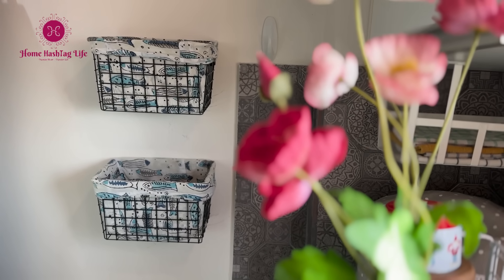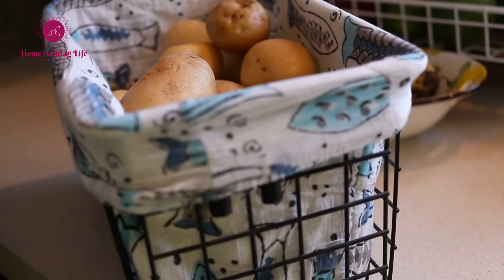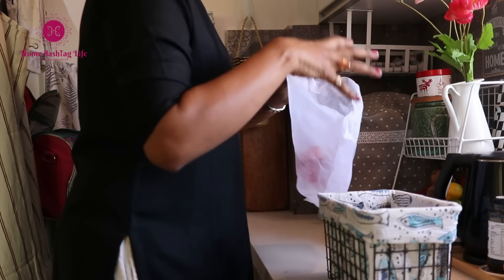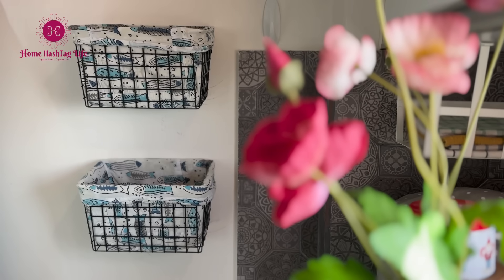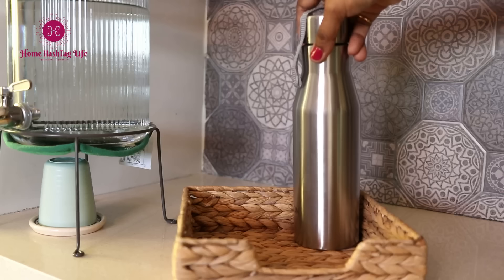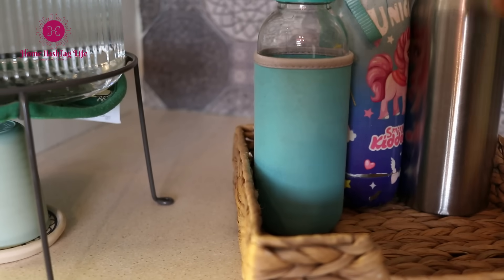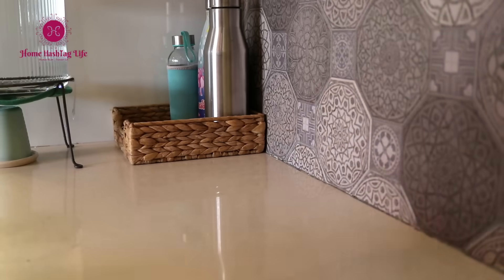I have hung these two metal baskets to keep onions and potatoes and to keep them off the counter. These custom-made covers give a very neat, clean look. We have a small countertop here as well — I only keep a water dispenser and a few bottles to keep the space clutter-free. This basket holds all the bottles and makes the space look very nice and clean.